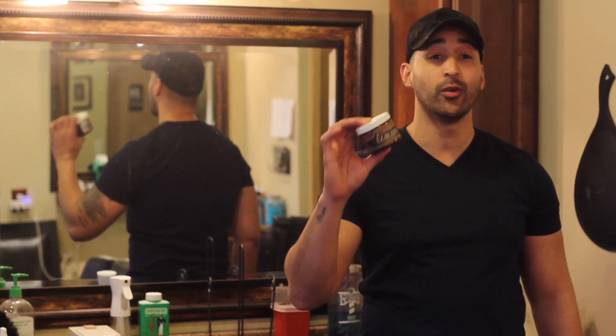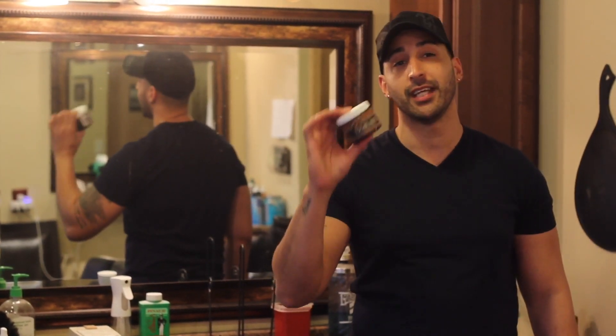Hey guys, what's going on. Jacob Balber here at HowToBecomeABarber.com, EasyBladeShavingProducts.com. I'm excited to announce our new product, EasyBlade Brushless Shaving Cream.